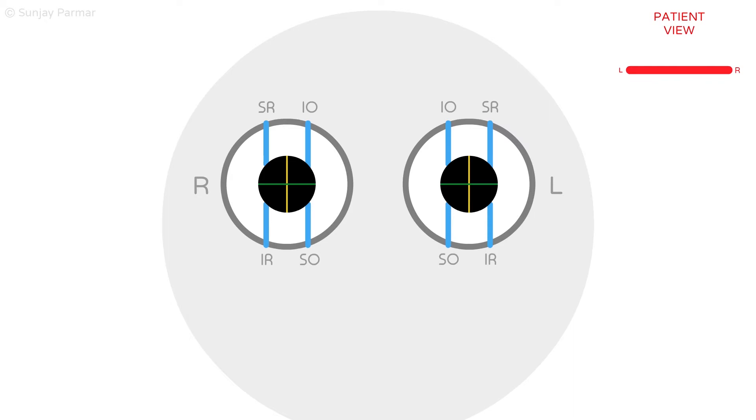The extraocular muscles in the analogy are shown by blue rubber bands with their initials next to them. The horizontal recti muscles are not shown as they are not relevant for the purposes of this specific analogy.